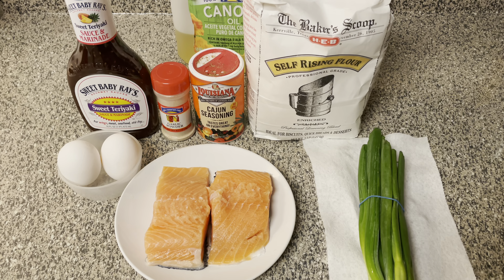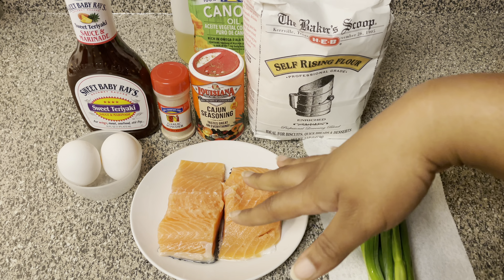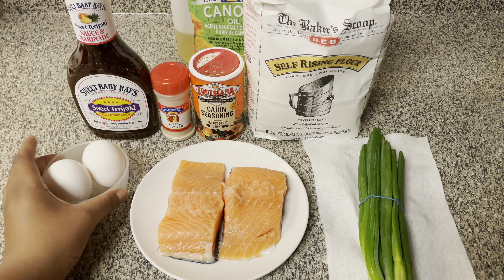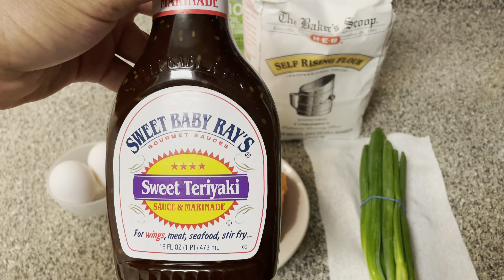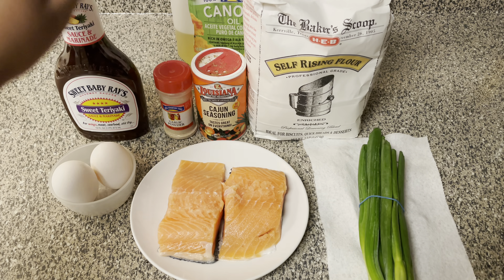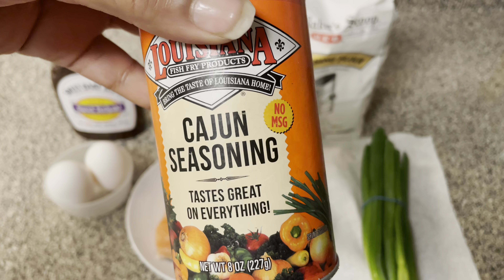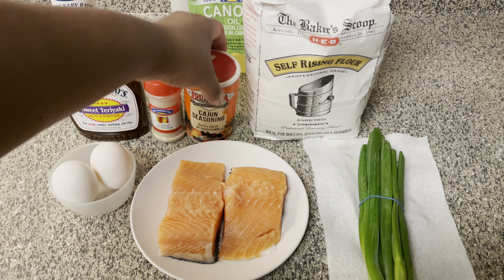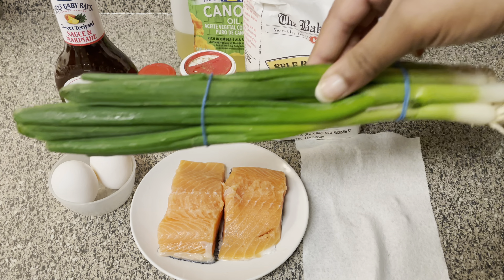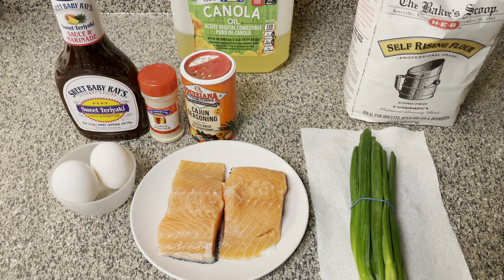So for this recipe, all you're going to need is some salmon — I got two four-ounce filets, but you can use however much salmon you need. A couple eggs, whatever kind of teriyaki sauce you like (this Sweet Baby Ray's one is hella good, so I suggest that one), garlic powder, Cajun seasoning or some type of seasoning salt, some kind of flour, and then optionally some green onion. And of course, to fry, you're going to need some oil.